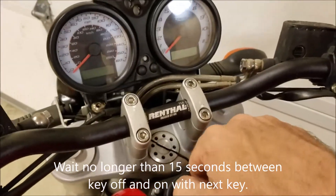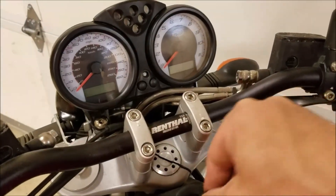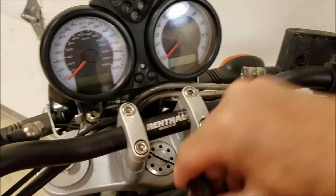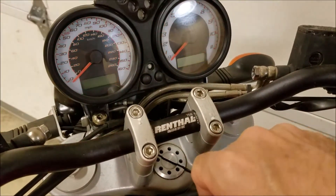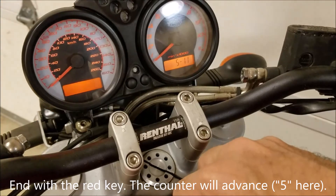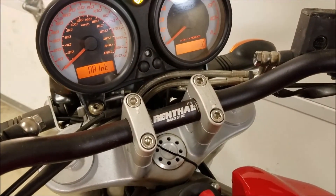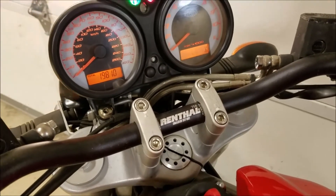To put it in program mode: on with the red key and back off. On with our first black key — counting down. Second black key. Third black key. And now our red key again, back off before it gets to zero. Now leave the red key in and turn it on one more time. We got four flashes telling us we have four keys programmed and the bike is ready to start.